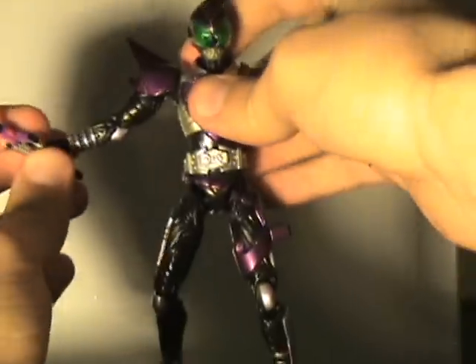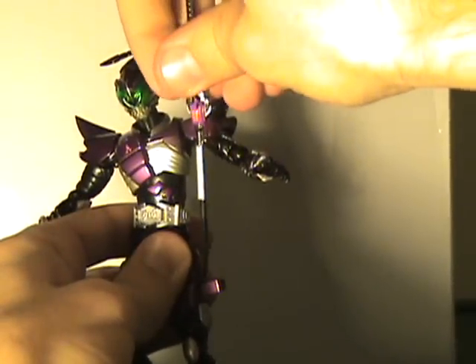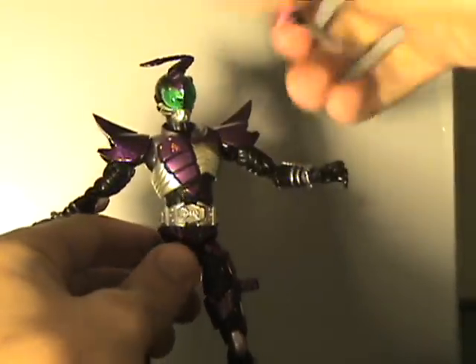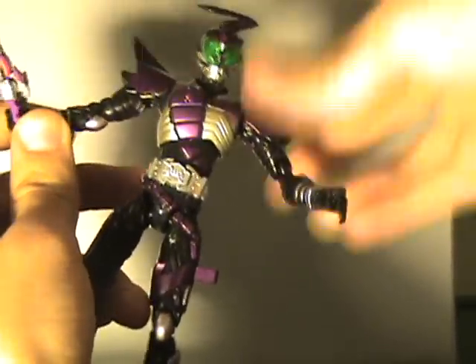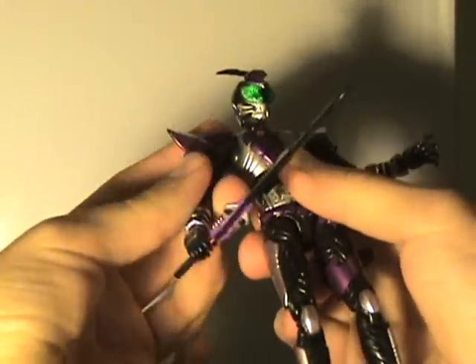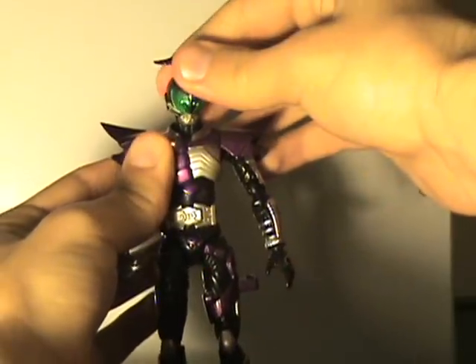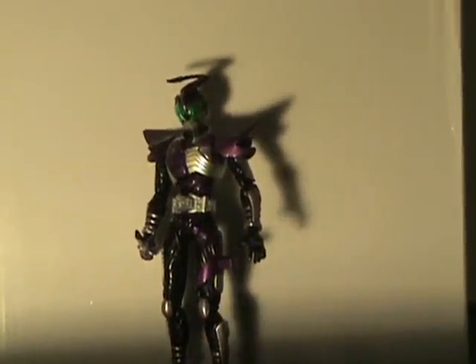He can supposedly hold the sword — let me just put it in. Not really working for me, but I like him holding the sword. He does come with the standard set of hands: splayed open hands, fists, and weapon carrying hands. Two of each, so he's got a total of six hands that you can choose from. I'm not going into the massive effort of showing you all the hands, because I've done so in other videos.